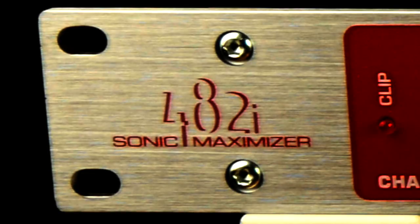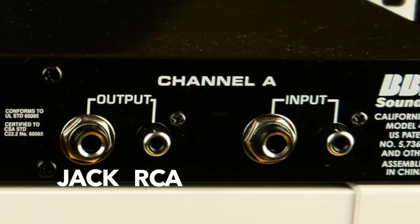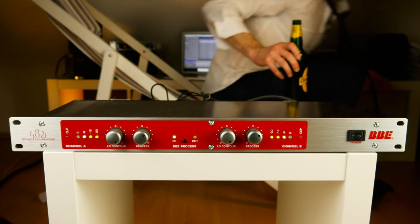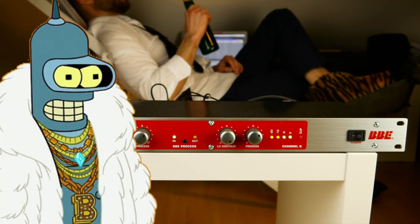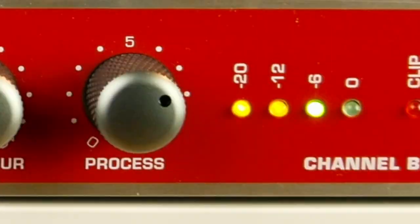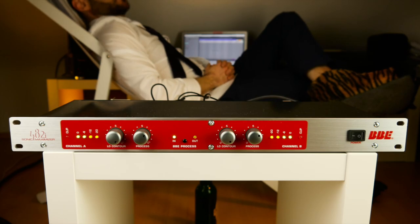I got a brand new 482i with balanced RCA connectors. At first glance, the unit looks like you could easily operate it after going on a 24-hour non-stop bender, which is something I would of course not recommend doing. It has one knob for bass and one for treble on every channel, a bypass and a power switch — that's all.